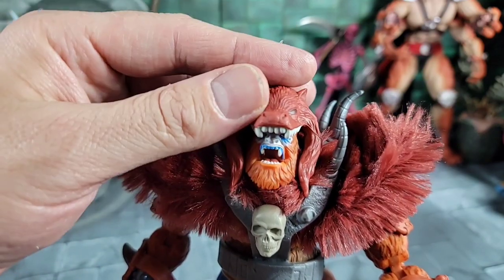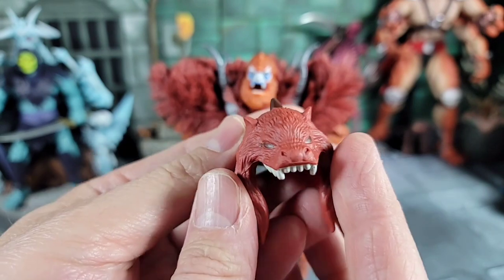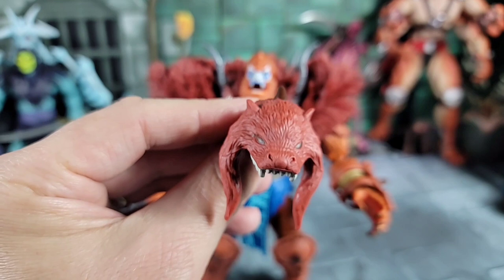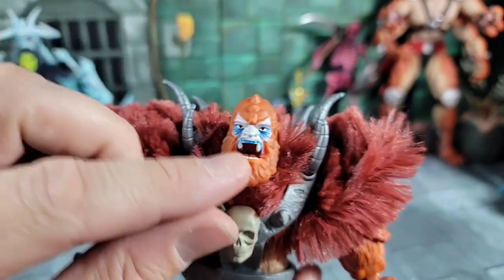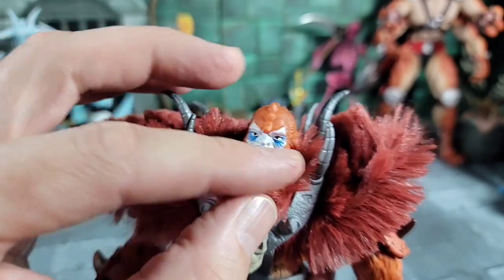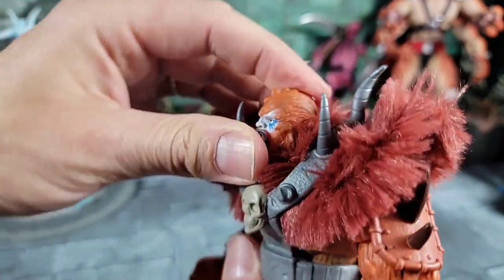Bringing our New Eternia Beast Man in for a closer look - check out all the cool animal skins and different types of armor they gave him. The headdress, this animal skin piece, just pops off like that - it just sits on top of the head. Pretty cool detail, you can see all the teeth in there and it's soft. Got a couple of spines in the back, eyes painted on. It has a little hook piece that rests on the back of his head. It does fall off easily when you move it around, that's the only thing I don't really like. With the headpiece off, check out the new head sculpt - very reminiscent of Beast Man we all know, with an open mouth showing the teeth, blue paint in the eyes, and fur around the white.